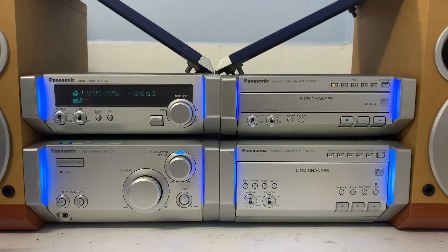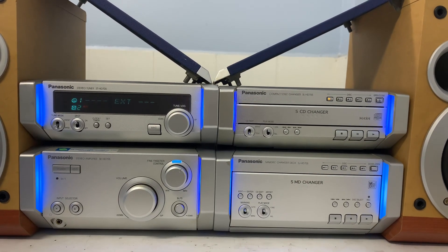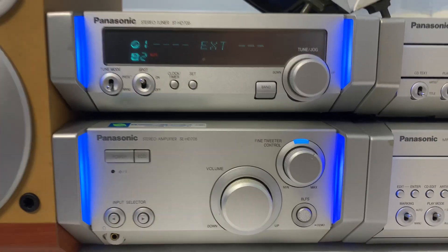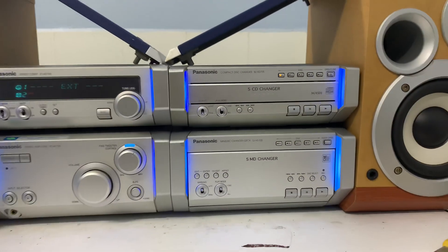Mình sẽ giới thiệu bộ dàn rời Model Panasonic CH-HD705. Đây là bộ dàn rời gồm có 4 thành phần rời: Amply, CD, MD và Tuner.